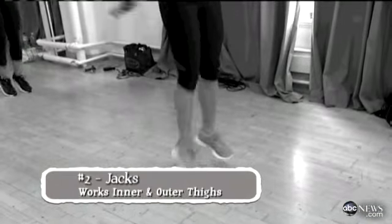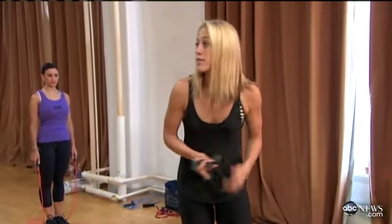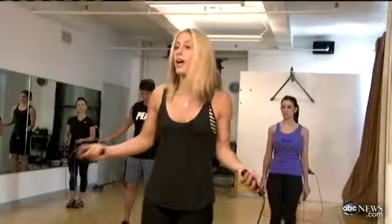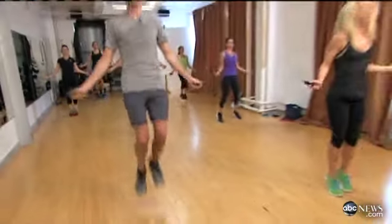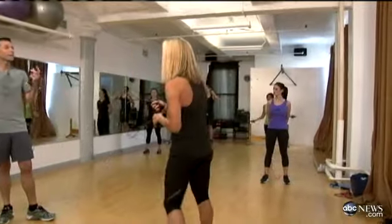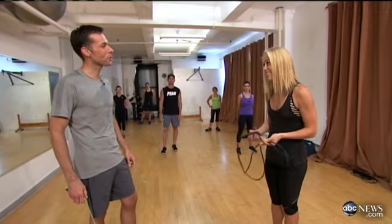Remember jumping jacks? We're just going to do that with the rope using your lower body. It works your inner and outer thighs, which is different from the regular jump — you're really getting both and changing the angle on your muscles. Start here and go in and out with your legs. Try to stand up tall with good posture — it takes a little coordination. Repetition is the mother of skill; you have to practice a little bit.